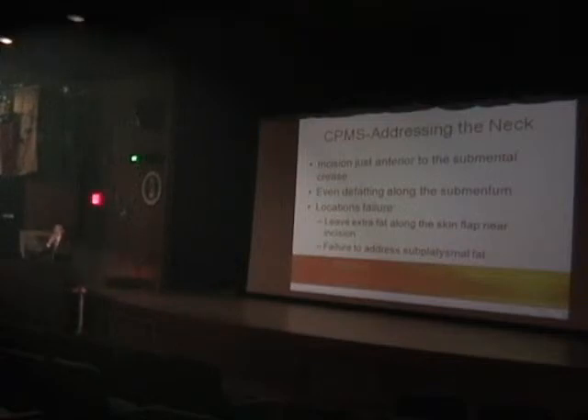Another common issue I see is not defatting the sub-mentum adequately on the lower platysma flap. You'll see a little extra fullness there. Sometimes people have too much supplement in the flap, and you'll see that extra fullness along the sub-mentum. I don't think it looks quite as defined a result when that's left unaddressed.